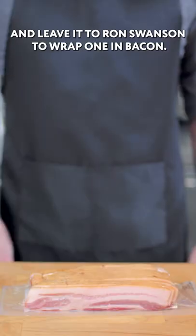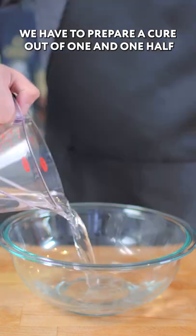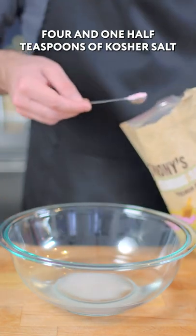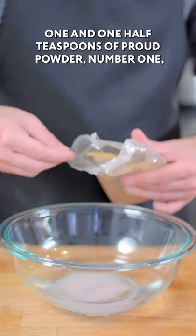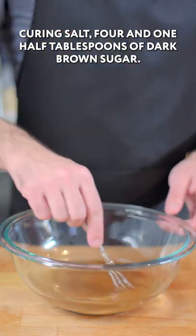I'm hungry for a turkey leg, and leave it to Ron Swanson to wrap one in bacon. We have to prepare a cure out of one and one half cups of distilled water, four and one half teaspoons of kosher salt, one and one half teaspoons of Prague powder number one, which is a kind of pink curing salt, and four and one half tablespoons of dark brown sugar.